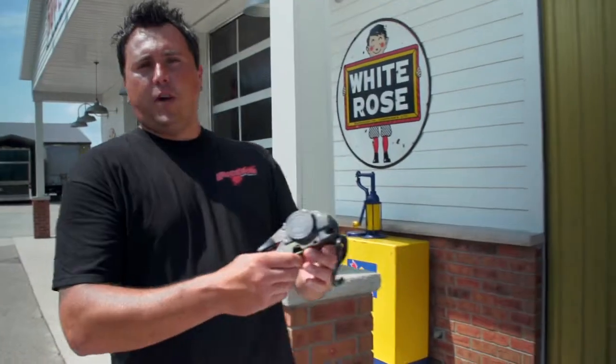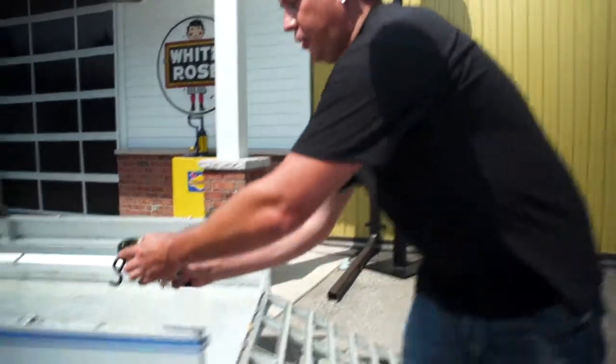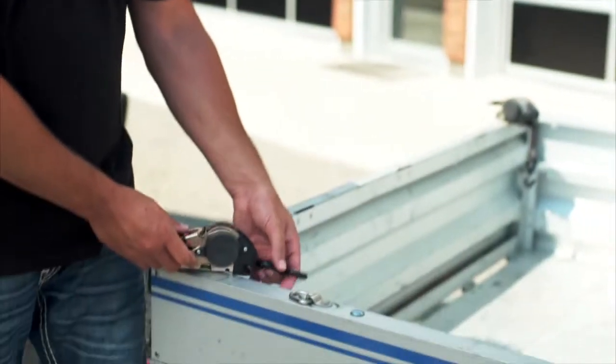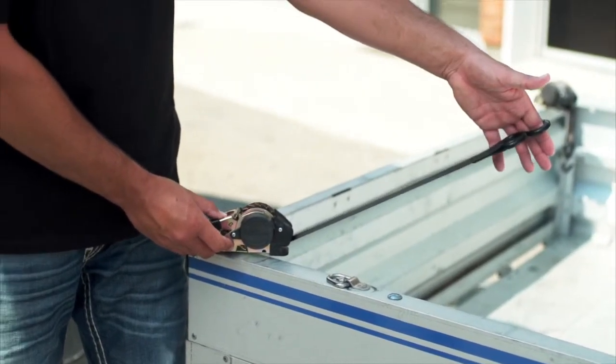To attach the strap, use the bolt hole on the bottom and secure to your truck, trailer, or whatever. Now with the strap bolted to either your truck or trailer, it's always there. Simply pull the webbing, take back the slack, and ratchet in place.